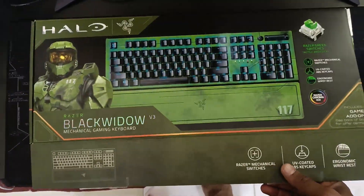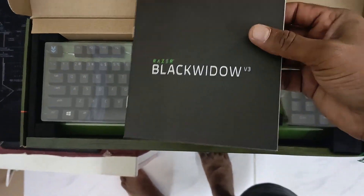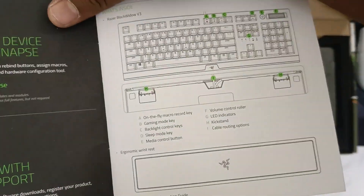Hi guys, welcome to our channel. Razer Black Widow V3 Mechanical Gaming Keyboard Unboxing. This is a Halo edition, and this is a special edition.